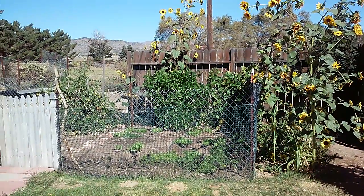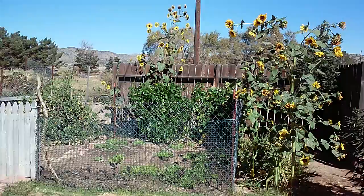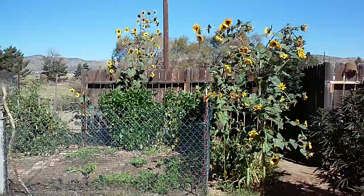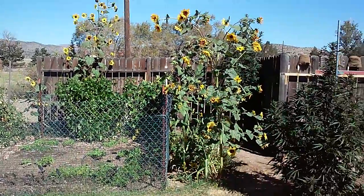Hey everybody, Conscious of Economics and Urban Farm Project, Bridget Lindahlgoth. Today I am harvesting some of the sunflowers. Some of the sunflowers are ready to be taken off and dried. A couple of the sunflower plants were done, so I'm just going to kind of show you.